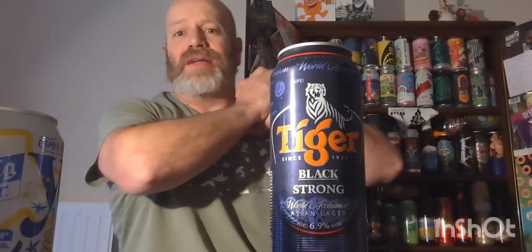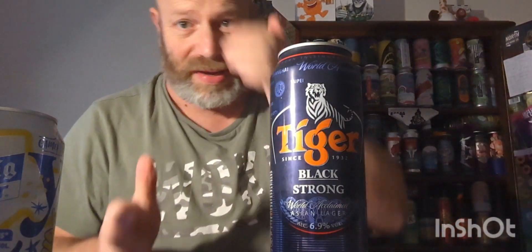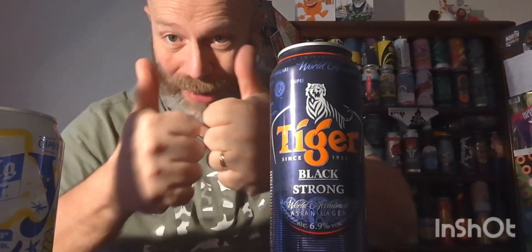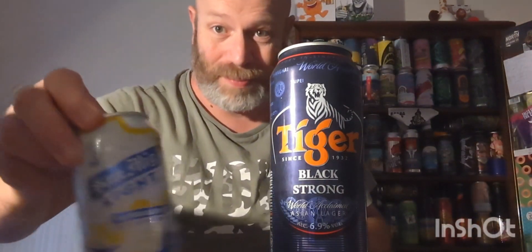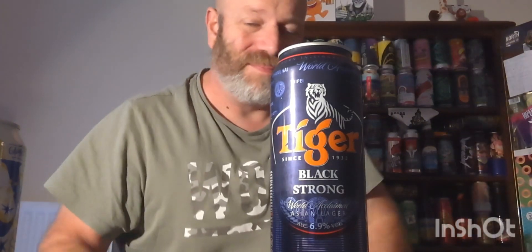Thank you very much, Matthew, for the beers. Thank you, Jim. Thank you, Matthew's mum - very much appreciated. Thank you for supporting me and the channel for all these years, it's been a pleasure, it really has. I've got some very interesting brews to try this time round, for sure. Thank you for watching this unboxing, and I shall see you again on another beer review. Bib bib.